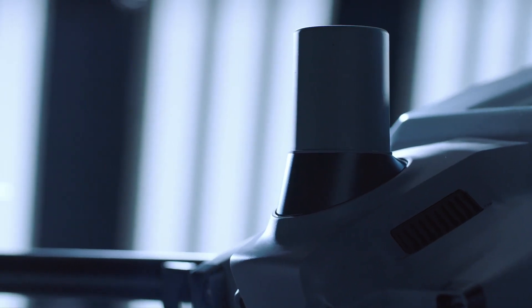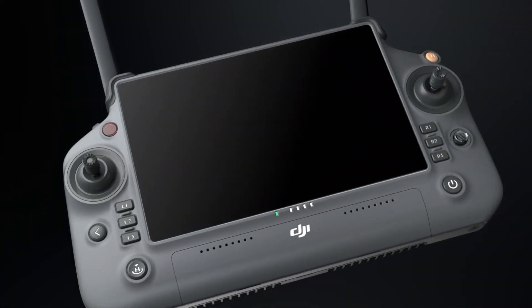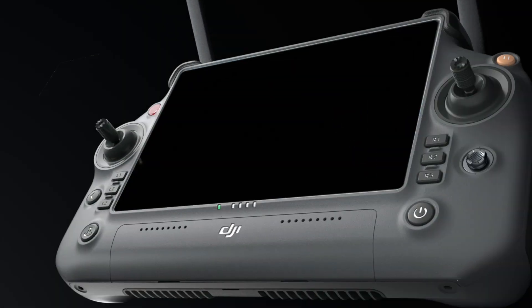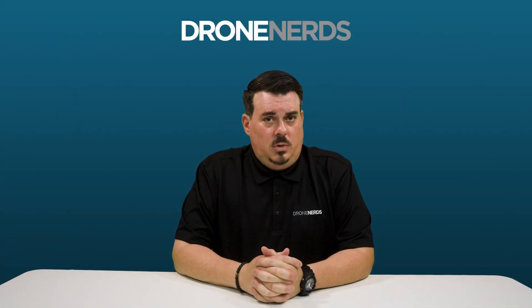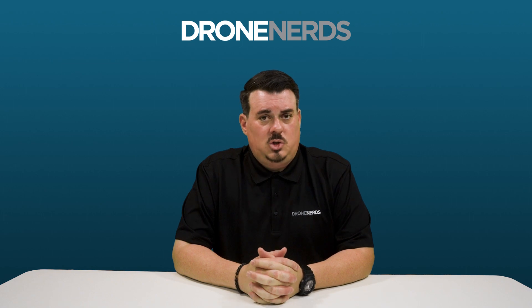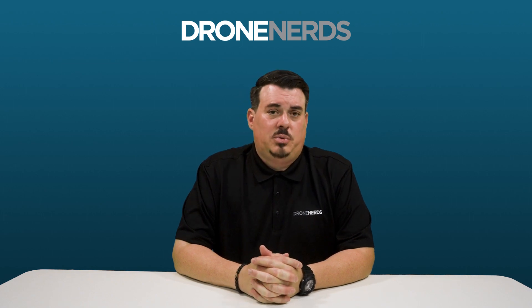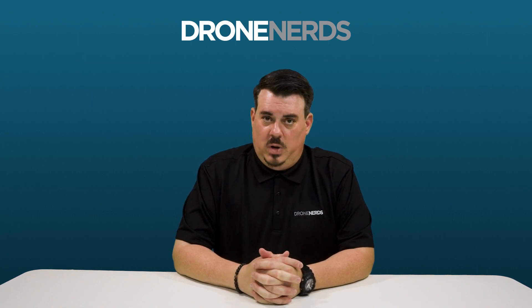So what comes in the box with the Agris T40? You get the Agris itself, the Agris Intelligent Remote Controller, two batteries, the spray tank, and the charger. Also, as an option, you can buy the Agris 3.0 spreading system, which allows you to spread dry granules up to five millimeters in diameter. We also have extra batteries available as a separate purchase as well.